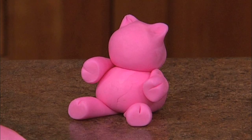The arms are exactly just like the feet. Now you're making the little snout.